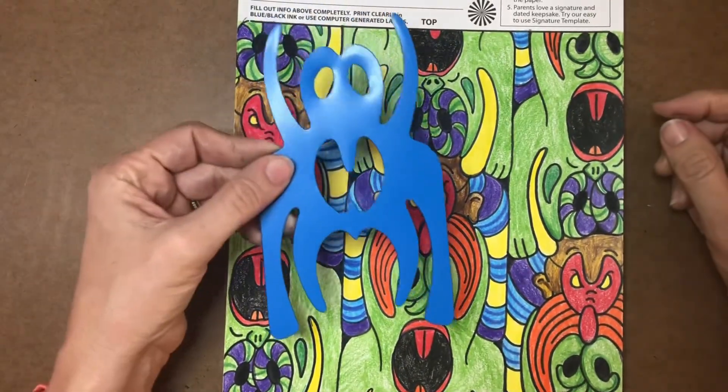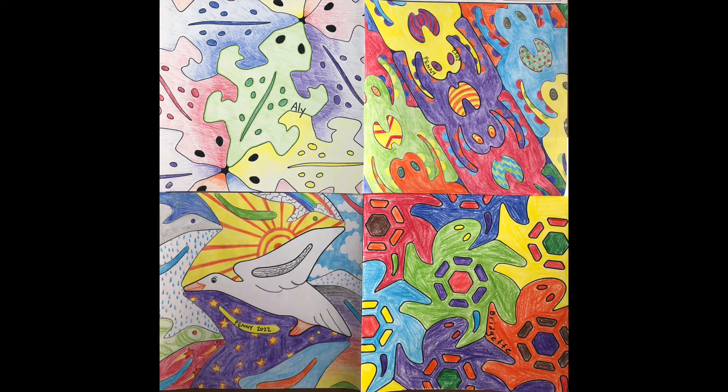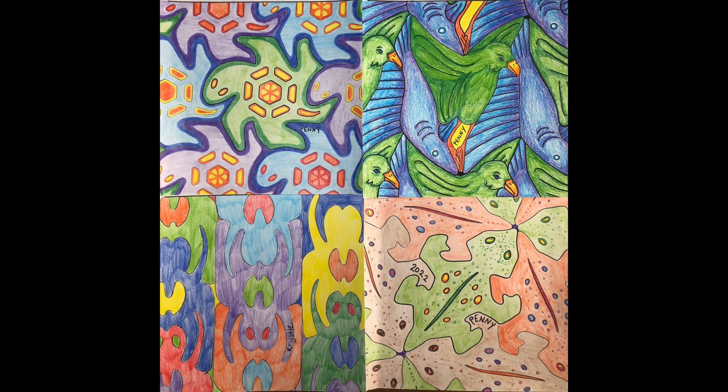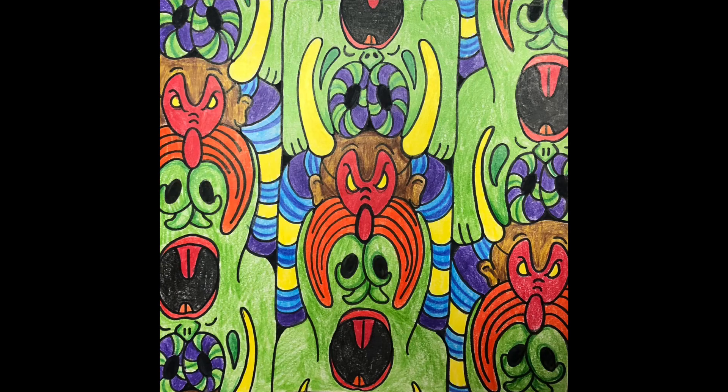So that's my spider. Here are a few more creative examples that I'm showing you with the hopes that it will inspire you as you start your square one project today. I can't wait to see what you create.